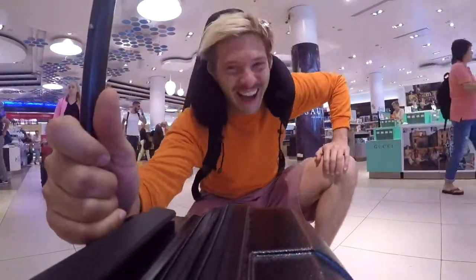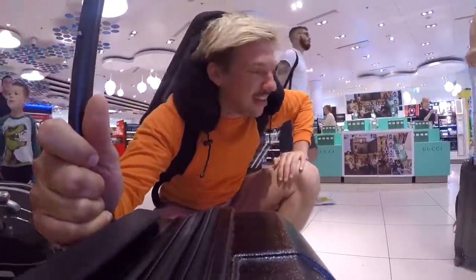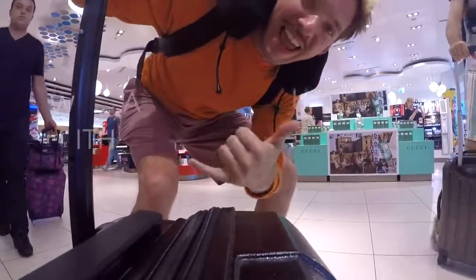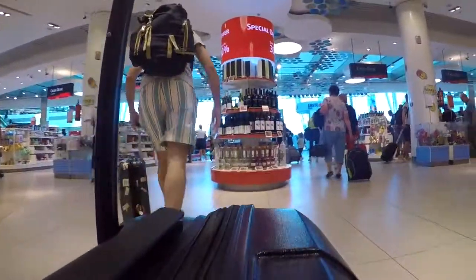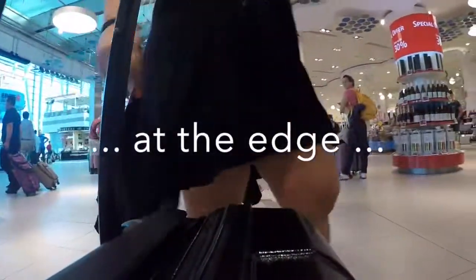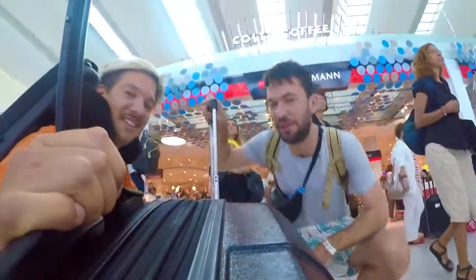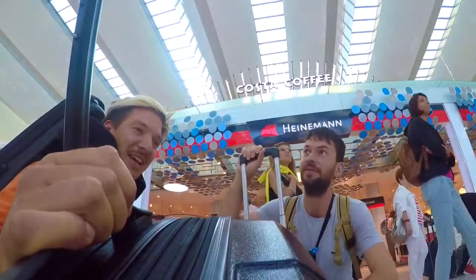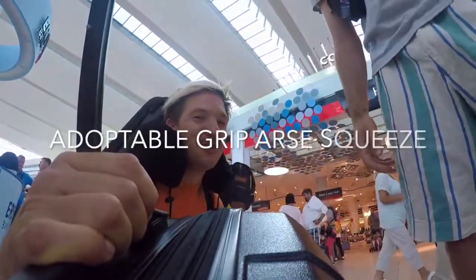So lovely peach. I have my first follower and he just invented a new trick. Check this out — it's like with an adjustable handlebar. What's the name of the trick? Let's tell people what's the name of the trick. It's an adaptable grip. Air squeeze. Adaptable grip air squeeze. He just invented the adaptable grip air squeeze.